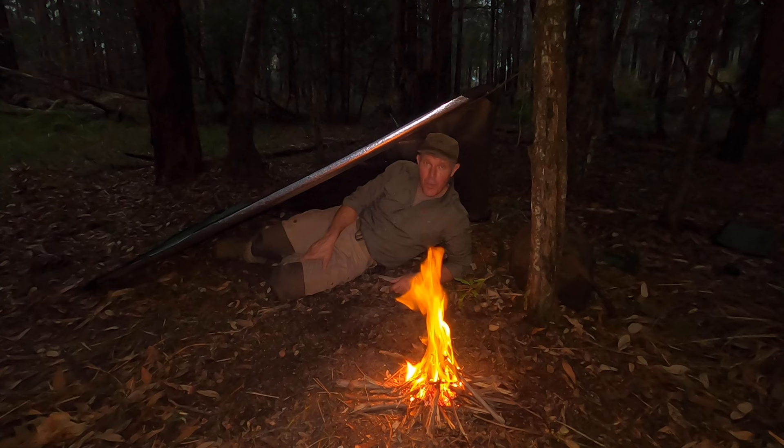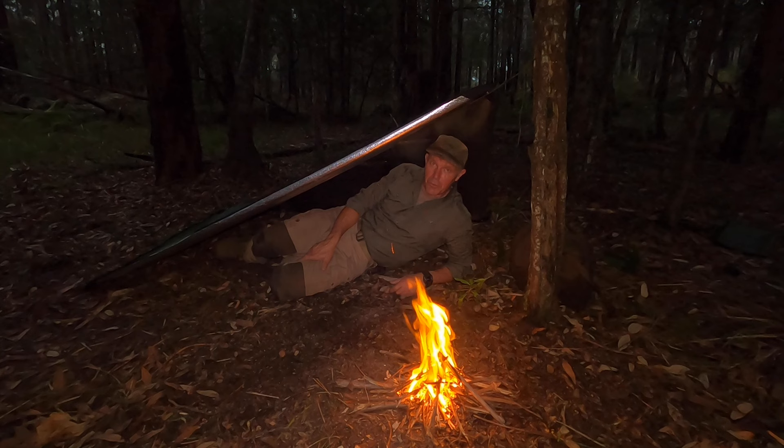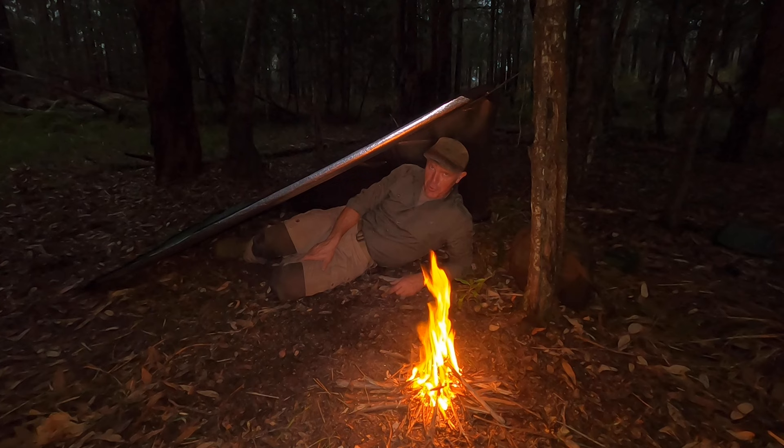I hope you've enjoyed this short episode on a couple of different ways to set up an all-weather emergency blanket. If you like these episodes, please subscribe to the channel. We also have a Facebook page and an Instagram page. And if you'd like to do one of our courses, go to our website at www.bushcraftsurvivalaustralia.com.au and check out the courses we have on offer. My name's Gordon Dedman — thanks a lot for watching.